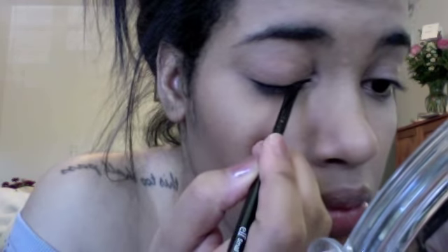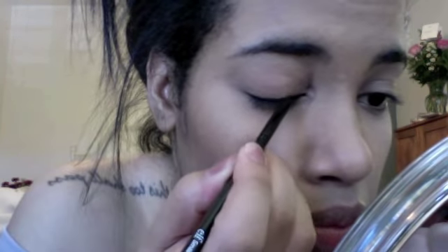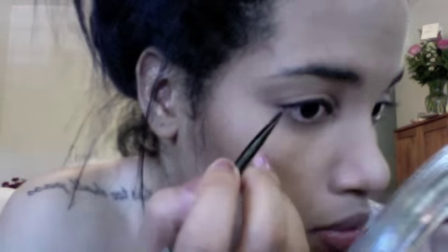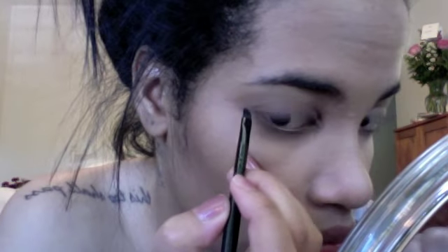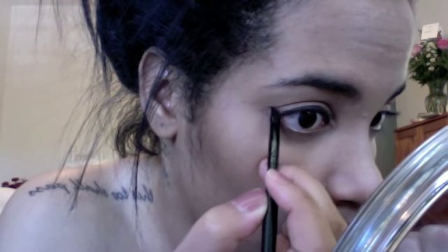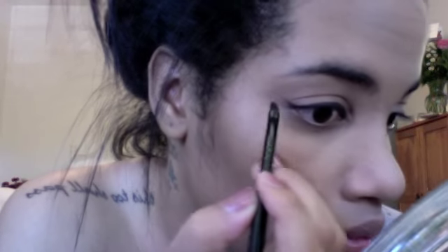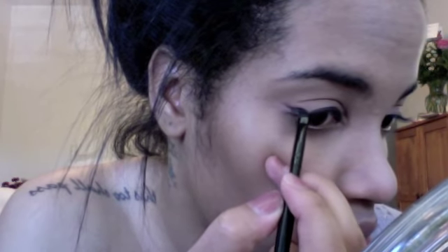When you get to the inner corner of your eye, open your eye so you can get the liner as close to the lashes as possible. I made a slight mistake — it's a bit thicker on the inner corner — so I'm just going to thicken the outer part to even it up.